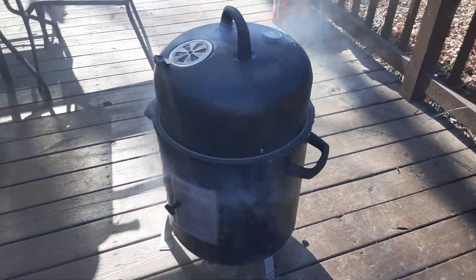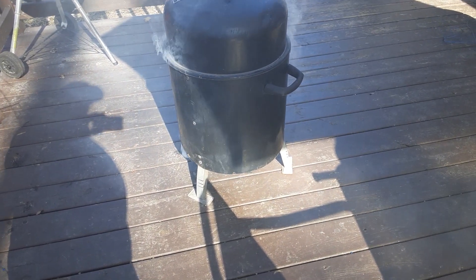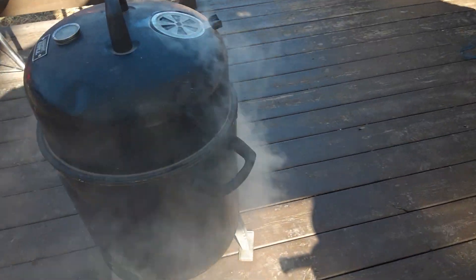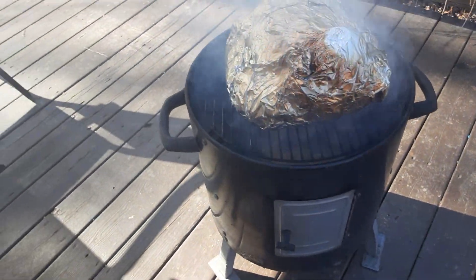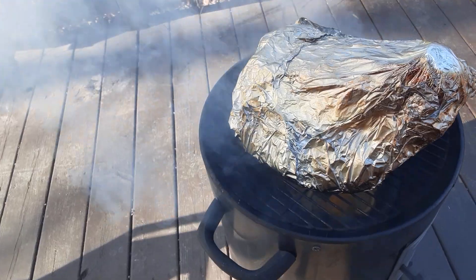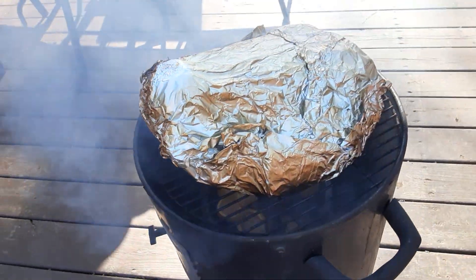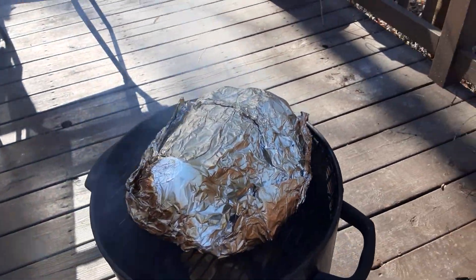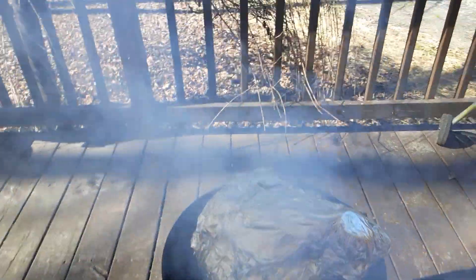We got this boy smoking all the way around — up around 200 degrees with this hog head on here. It's smoking, and I just added some garlic wood on top of what I had. Look at that. We're going to let that whole hog head smoke. Got a long way to go but a short time to get there.